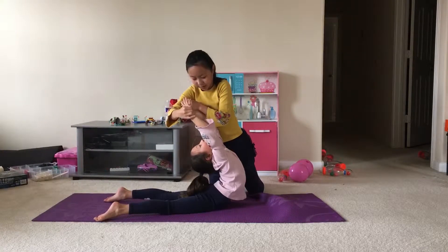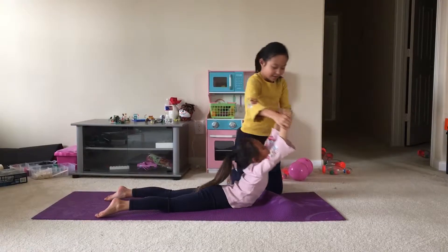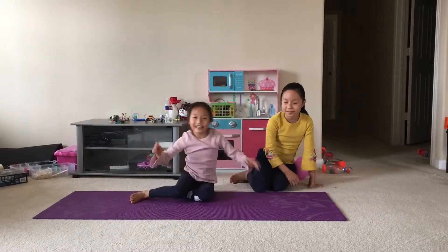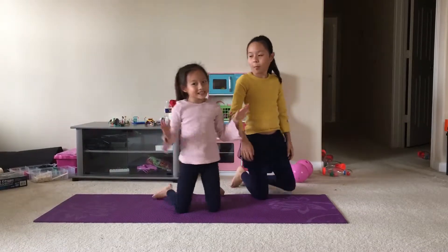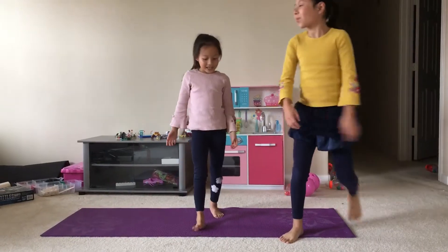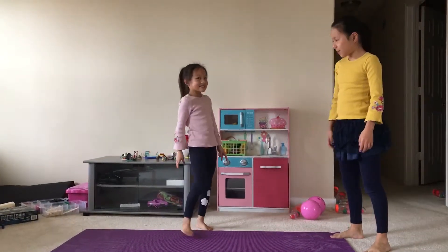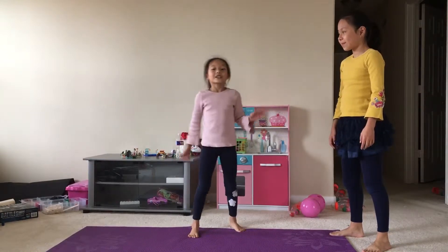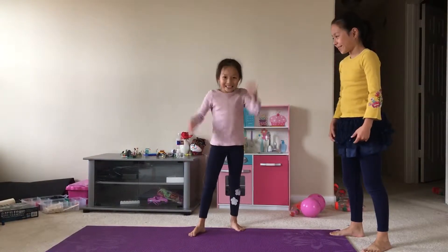Hold it for about four or five seconds, and then go down. That stretch we just did, you'll need a partner — or your mom and dad can help you. Alright, let's go on to the next stretch.